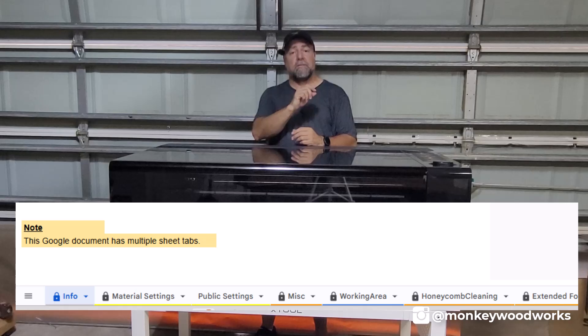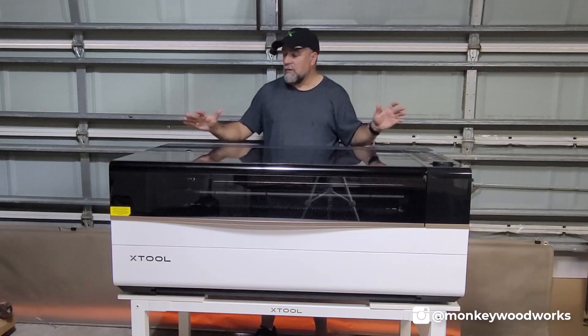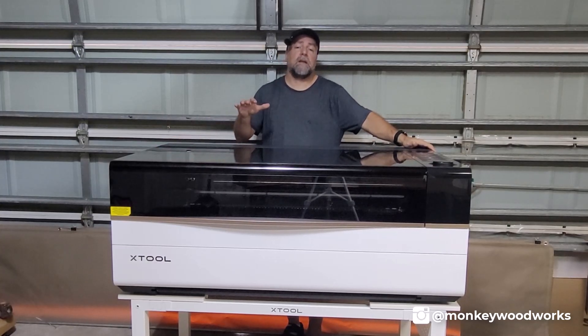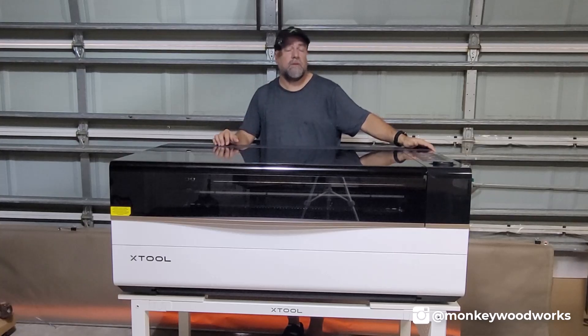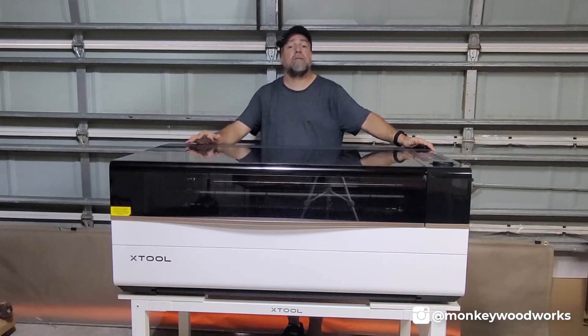The material settings page has multiple tabs at the bottom — make sure you check each one of those tabs. Like on this one here, I had to do a lot of material testing and a lot of test grids on this because I don't know what the settings are on this awesome CO2 laser, so I need to figure it out. I'm putting the settings and the test grids inside that cheat sheet so you can see what I'm using, and also see some examples of additional speeds and powers to find something that works for you.